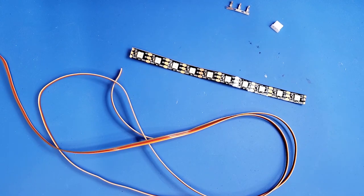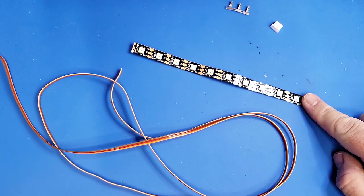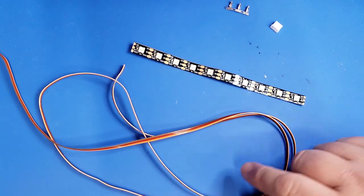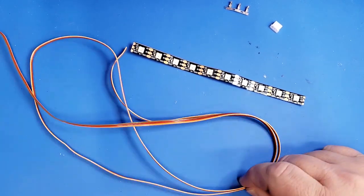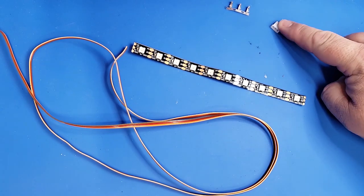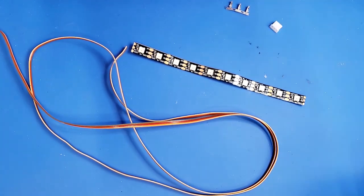We've got 10 NeoPixels here on one strip — links for it are in the description. We have a regular piece of ribbon cable with three wires separated, and then a connector which we're going to have to make to fit onto the board itself.